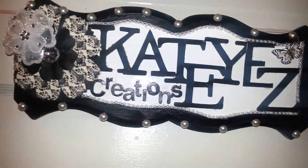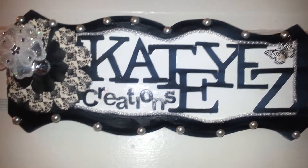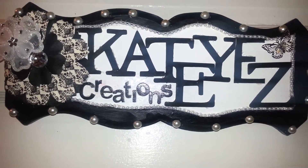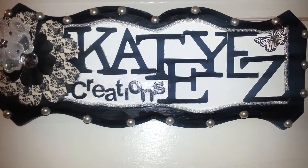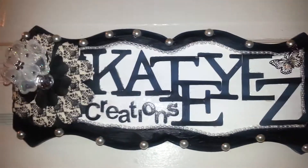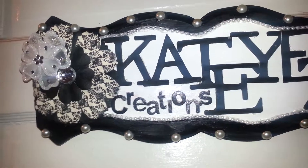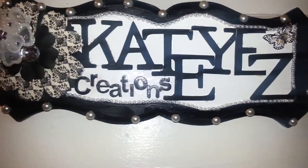The pearl trim I got off eBay — well, it was from a company I found out about on eBay. It came in about 10 yards for eight dollars or something like that. The website is called A Treasures Nest dot com. They sell craft items there, so if you want to check that out, they have good prices.